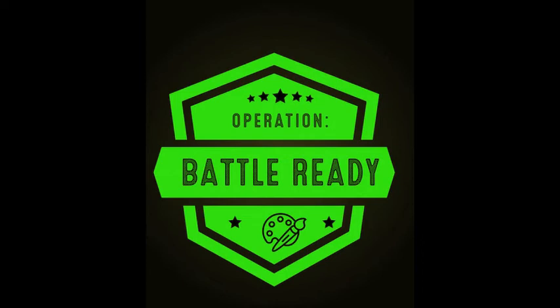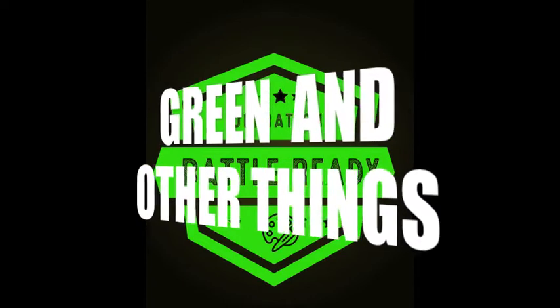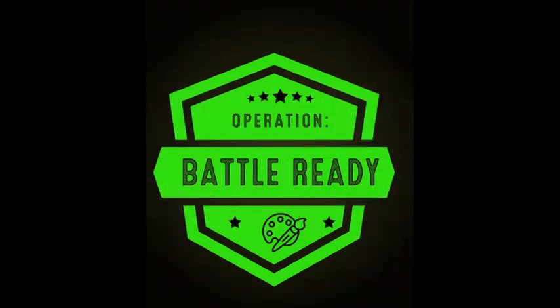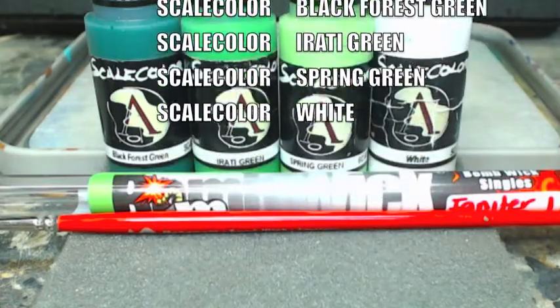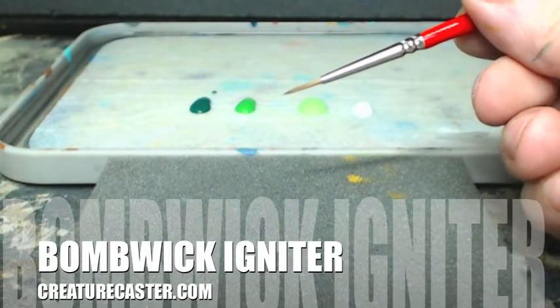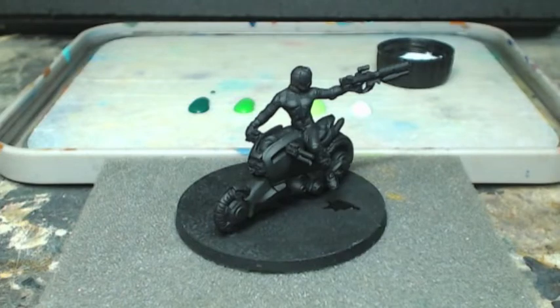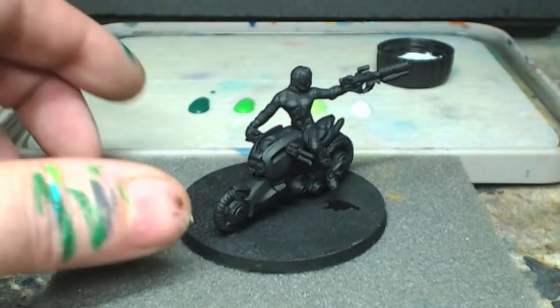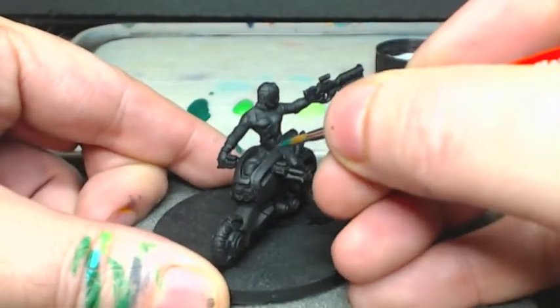Hey everyone, this is Tommy from Studio Ultramega with another Operation Battle Ready tutorial - episode 29, green and other things. First I'd like to start with a recommendation for Monument Hobbies' Bomb with Igniter line of brushes. These are Kolinsky sable brushes that hold a really nice point. Loving them so far.